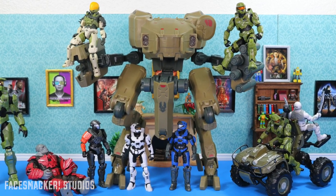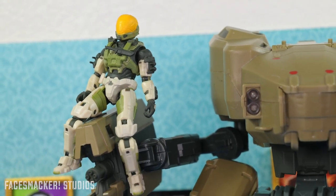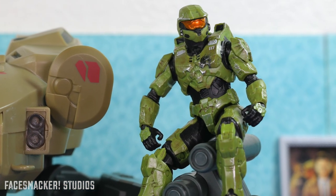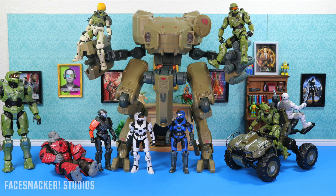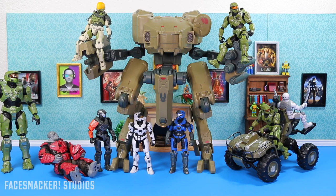Overall, this is one insane figure slash vehicle. When I saw that Jazwares was making a Mantis I never thought they'd actually make it to scale, but man do I love it. It makes me wonder — what if they made a Scorpion tank, a Wraith, or a Pelican? Either way I'm really liking the vehicles that Jazwares is putting out and I hope they never stop. We just need the game to come out — there is a multiplayer beta which I personally avoided because I want to enjoy it fresh with as few bugs as possible. It feels like Target is having a toy dump right now so there's going to be some good reviews coming. Make sure you subscribe, stay tuned, and until the next video — peace.